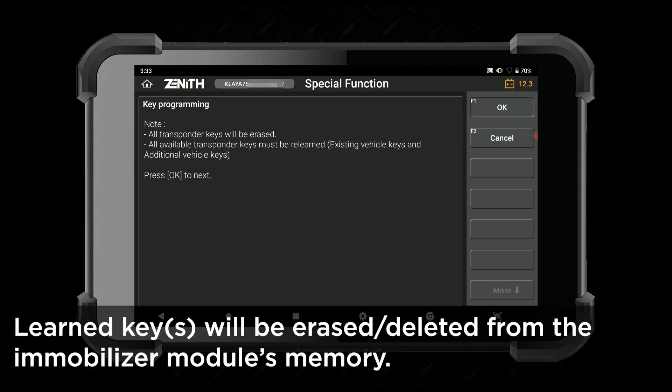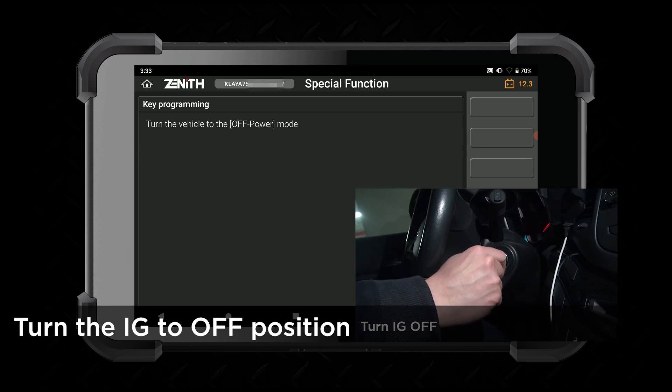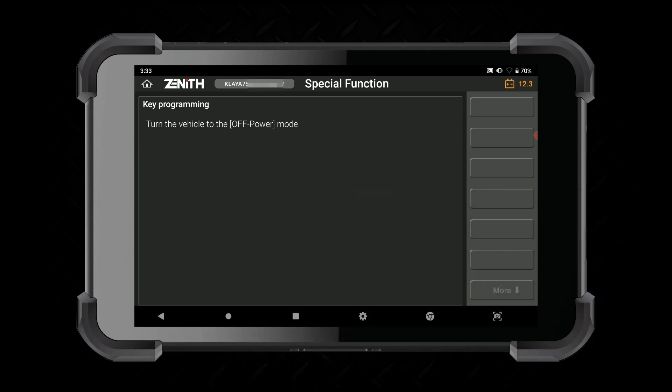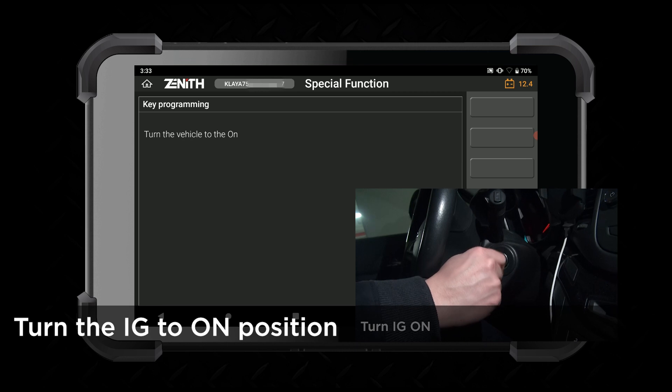All previously learned keys will be deleted. Turn the ignition to the off position.